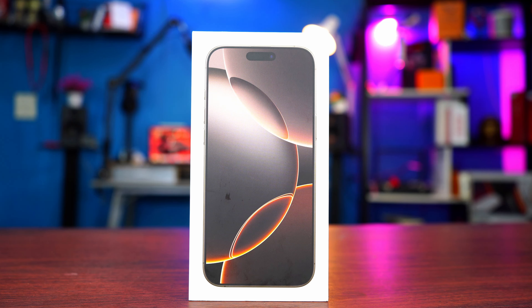Hey guys, Big Phil here and welcome back to another video. In today's video, we're going to be checking out the brand new iPhone 16 Pro Max.